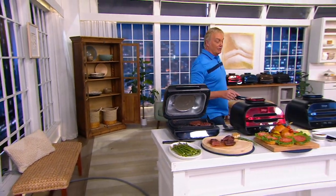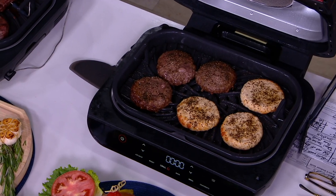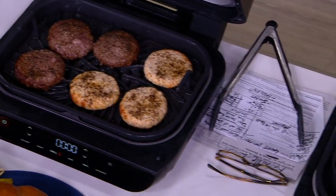You can also lift this baby up and do burgers — turkey burgers, beef burgers, and so much more than that. And guess what else you can do? It is also an air fryer, an air crisper. You can dehydrate with this. You can bake and so much more.